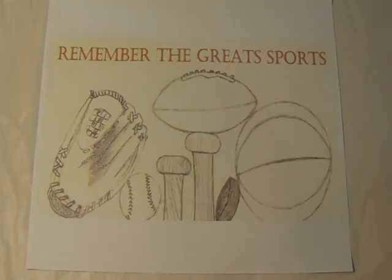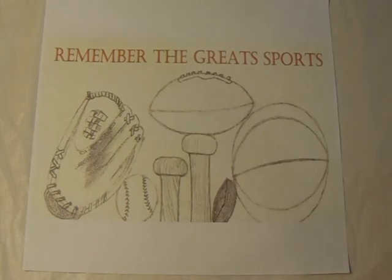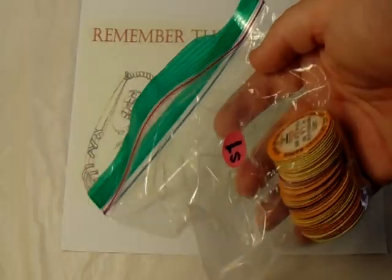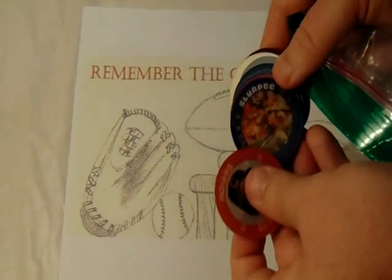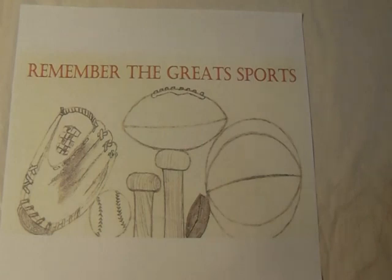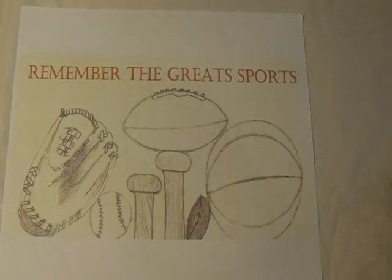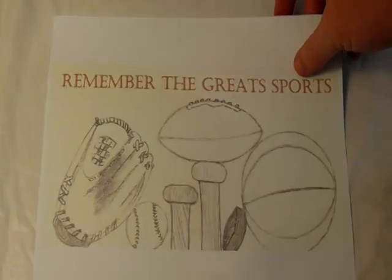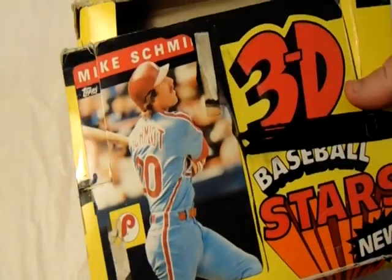Welcome to another episode of sharing my collection. If you haven't seen it already, definitely check out my pickup video where I share a whole dollar of slurpee coins — the 7-Eleven coins that I picked up. Unfortunately, there was a damaged Dan Marino rookie coin in them. While putting those away, I came across my box of goodies with all my coins, slurpee coins, and also some 3D superstar baseball cards.